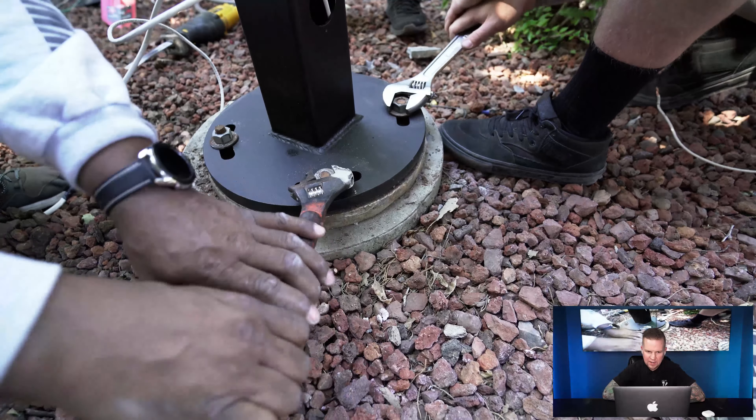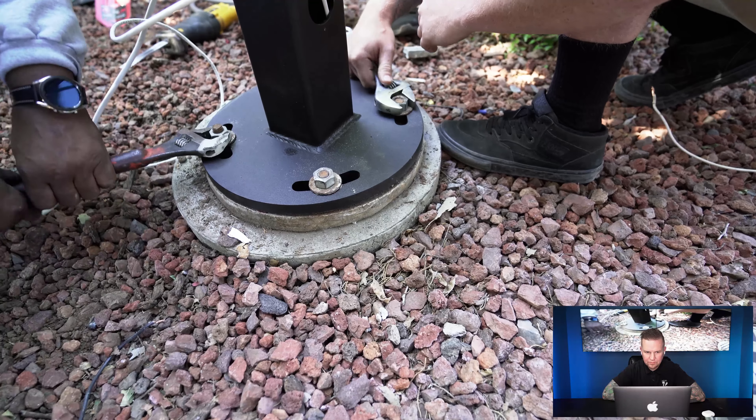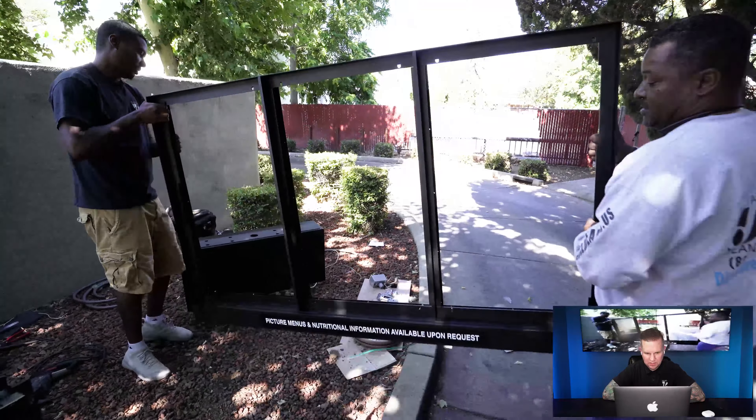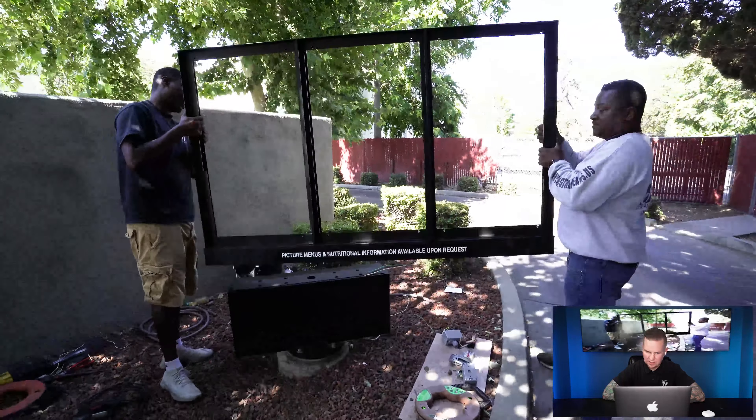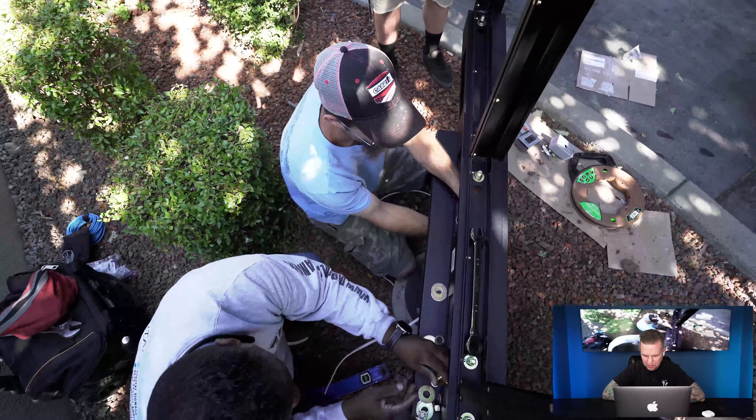Now just leveling it and locking it back down. You've got to make sure that thing is super tight — these screens weigh a ton. That's the base; this is the top portion that holds the displays.